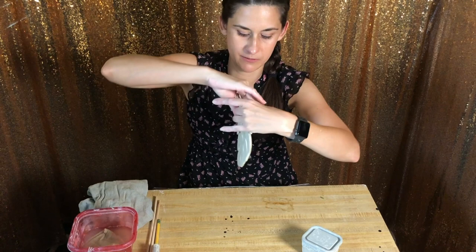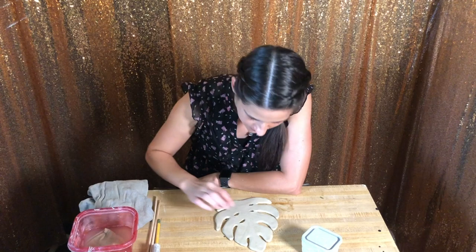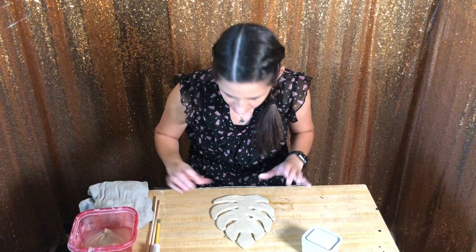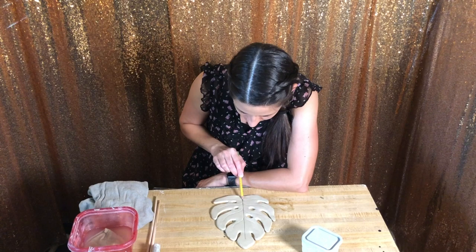I'm going to flip it very gently. So now we're going to smooth these inside little edges. We're going to flip it over one more time. Now I'm going to take my pencil one more time and just go over these lines to make them more defined. I always start with the middle first, and then you're going to want to go from the inside and work your way out.